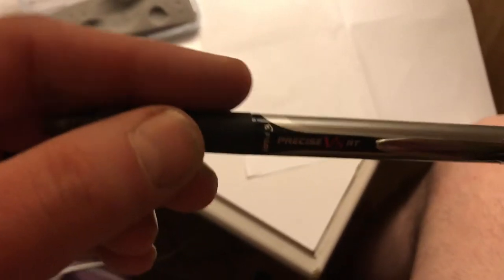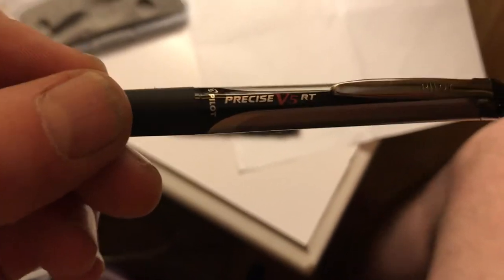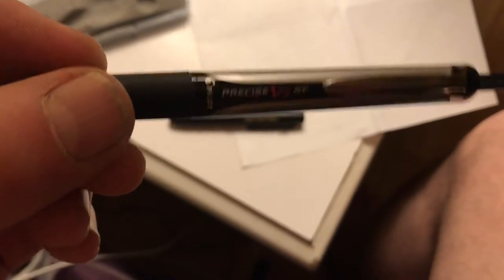I have here a pen to compare it to, which is a Precise VS RT made by Pilot.